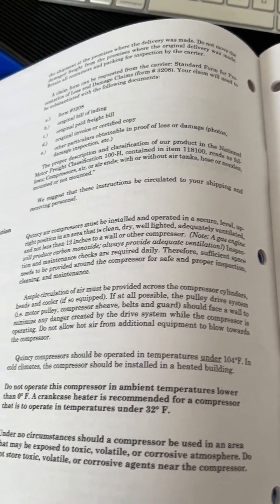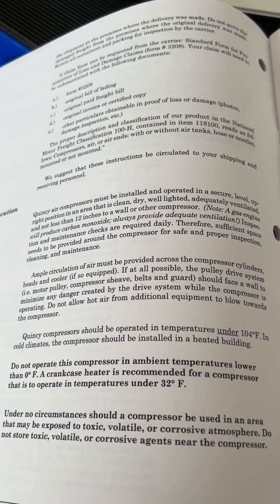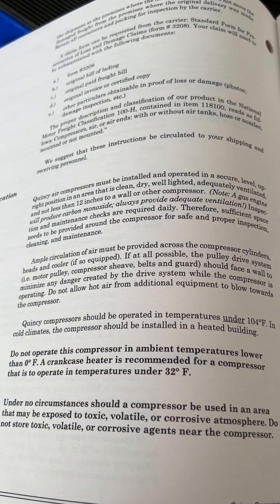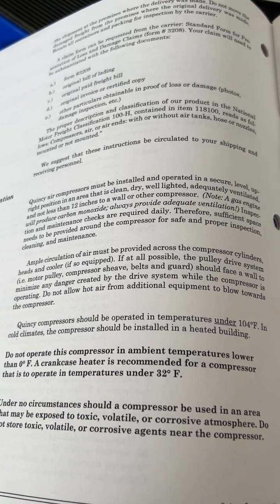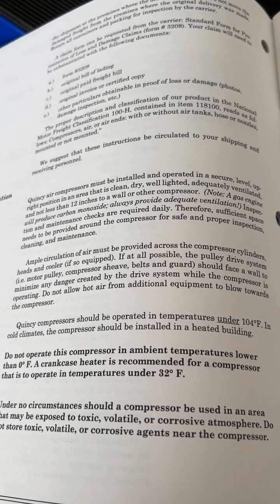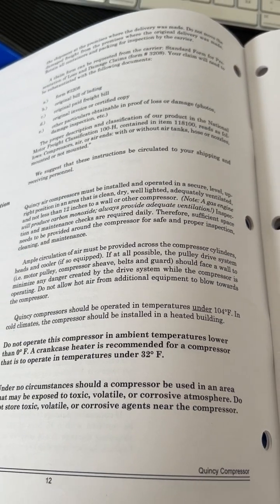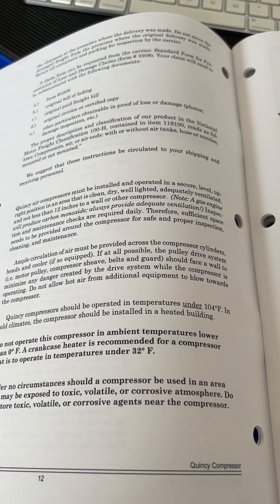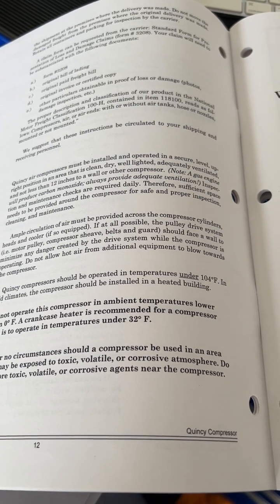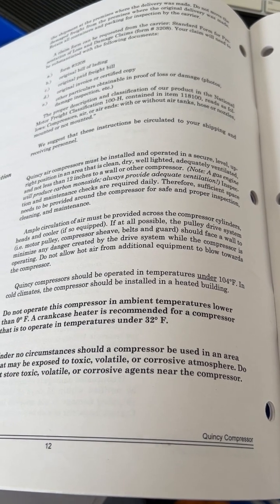Another thing to look at — and I'm going to read it — is: Quincy air compressors must be installed and operated in a secure, level, upright position in an area that is clean, dry, well-lighted, adequately ventilated, and not less than 12 inches from a wall or other compressor. So make sure you have 12 inches of space from the wall so that it can breathe.